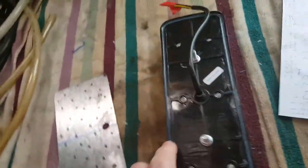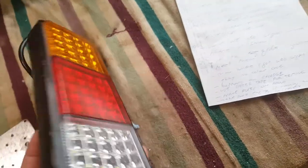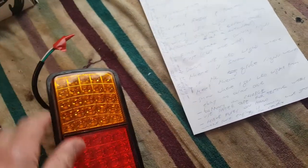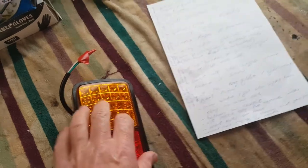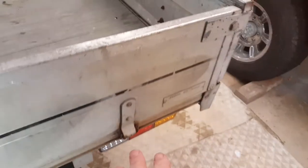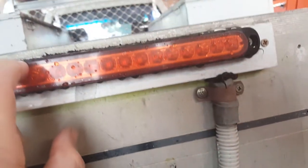That's the LED light we're putting on today. I highly recommend siliconing around the edge. If you don't do that then moisture will get in. I've also siliconed around the front — I taped off around the edge and siliconed so I didn't get any silicon on the lens. If you don't do that, in my experience you'll get condensation on the inside and that'll affect the life of the LED light.